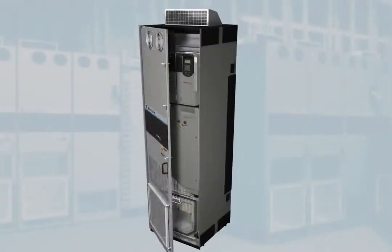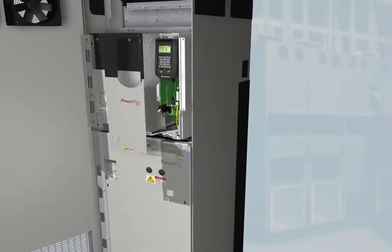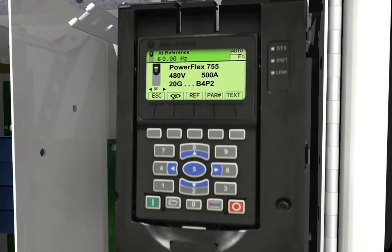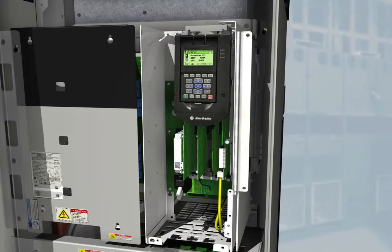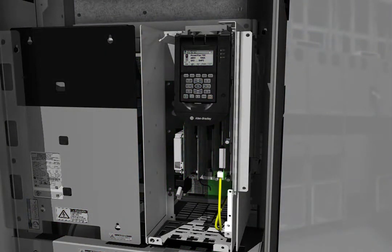Like the other models in the PowerFlex 750 Series, the high-definition LCD display provides six lines of text for more meaningful explanations of parameters and events. And you can easily access configuration, control, and drive data via the standard embedded Ethernet port.